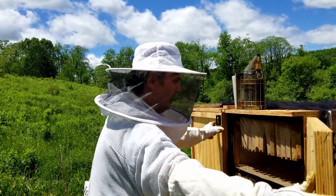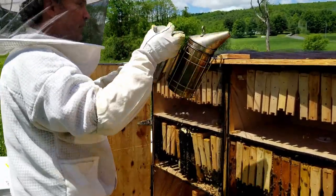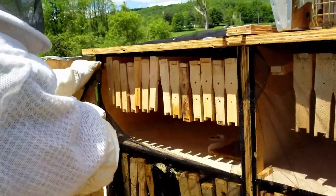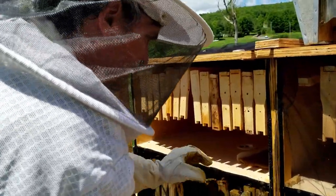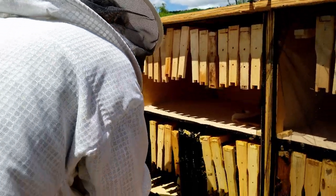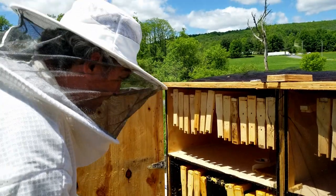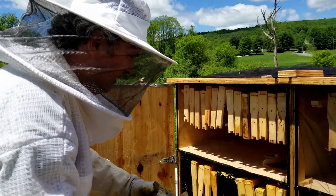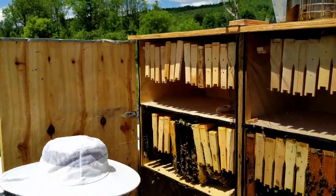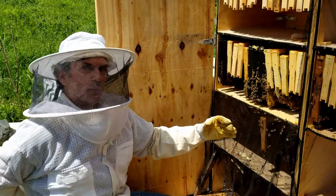Now we'll look inside the 2B Honey Hive Hotel. We're going to open this up. For a hive inspection, all we're doing is just opening this right up — here's our hive inspection. We'll give it one more little puff just to help make sure everybody's nice and calm and now we can look. I can even kneel down with this, which is one of the nice things — you don't have to hang over the top, which is really good for your back.